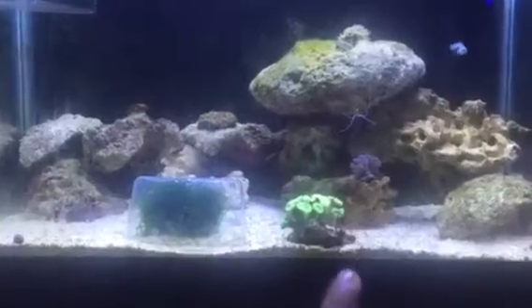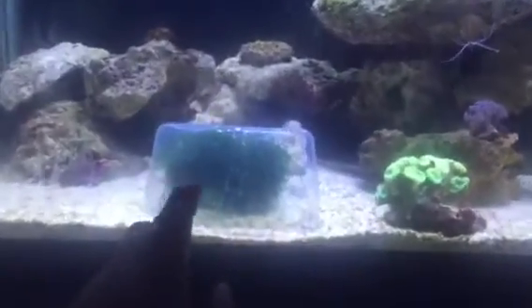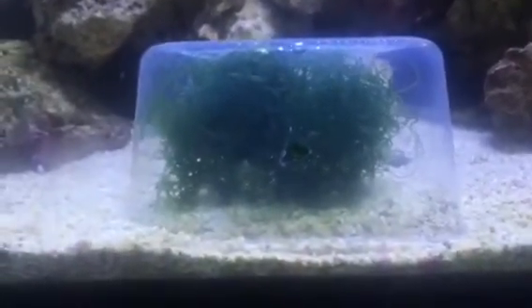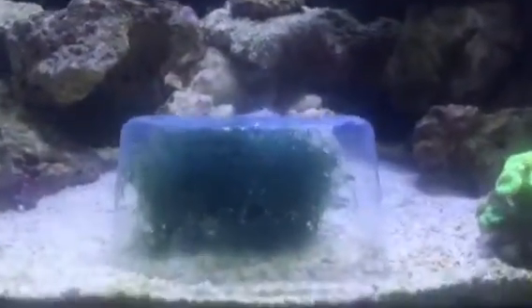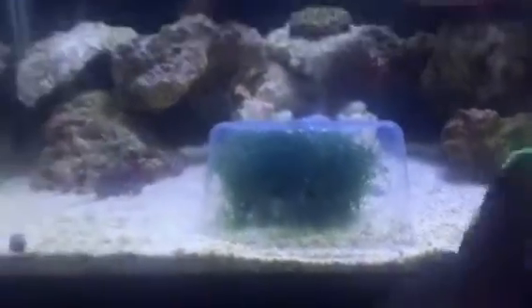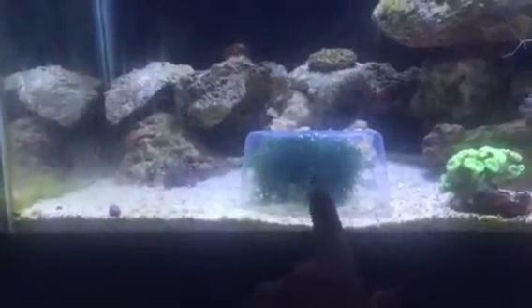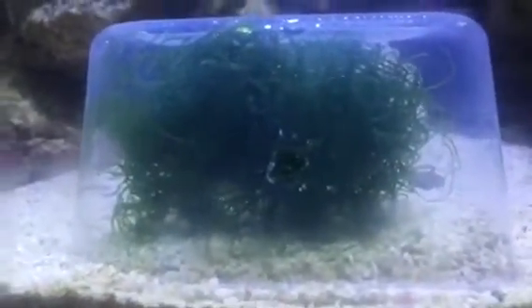So we have a hotel of copepod pots — that's what we're gonna name it. It's just like a container, small, whatever you can find. Poke some holes all around each side, just put some chaeto in there and you'll see the copepods go in there and have a safe place to reproduce. I do have a good amount of them in there.